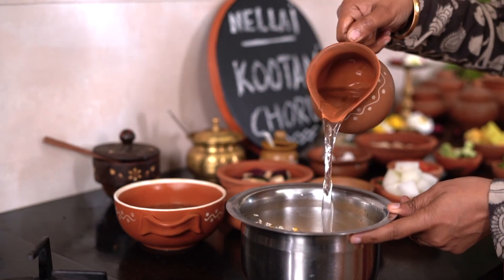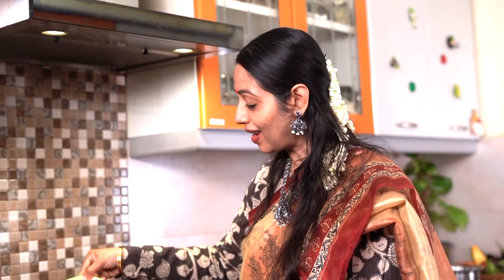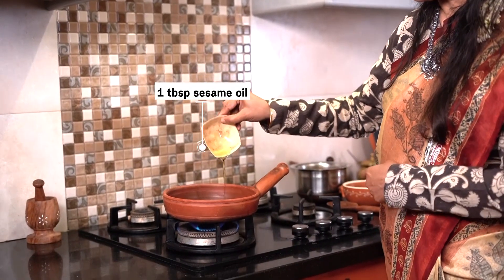We are going to wash the rice and dal nicely and soak it. I have also soaked tamarind in hot water. I am using sesame oil for this dish.